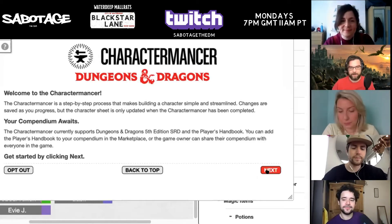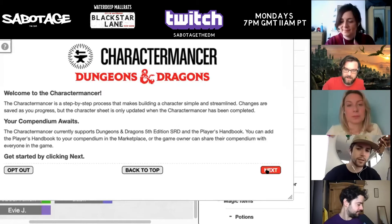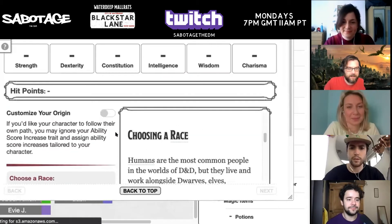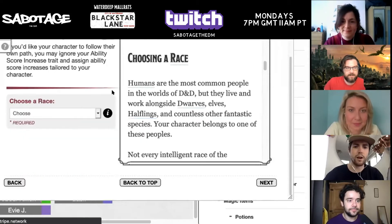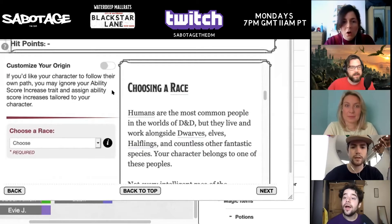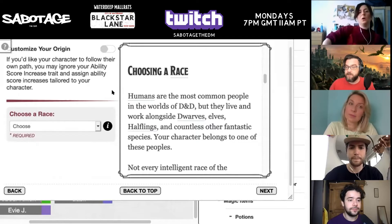Welcome to Charactermancer on Roll20. I'm going to say that you can skip this first page — nothing matters on that first page. Oh, there's 'customize your origin'. That's a new one. This is because of Tasha's. So you're able to kind of reassign different things and stuff like that. So if you want to do that, you can.